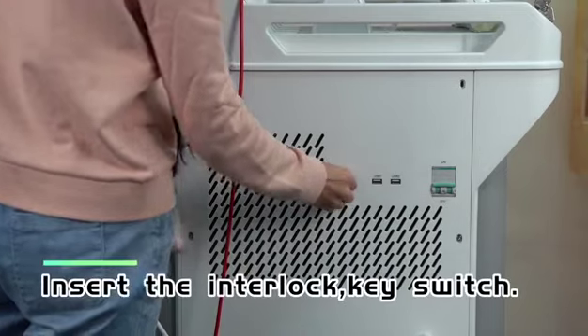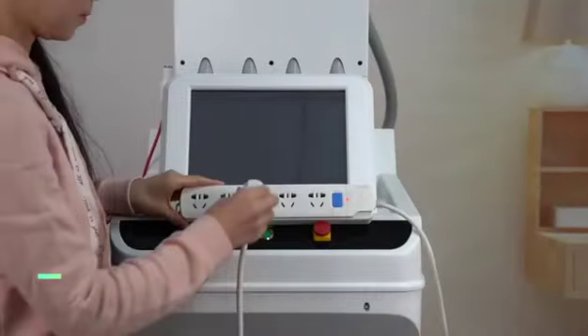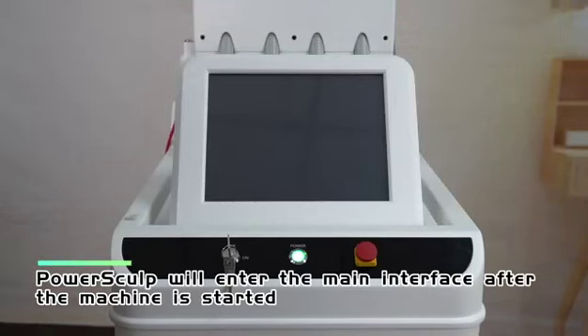Insert the interlock key switch. Plug in and push up the air switch to turn on the machine. PowerSculp will enter the main interface after the machine is started.